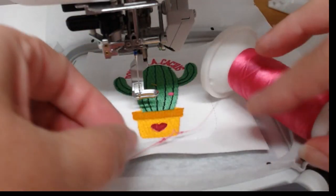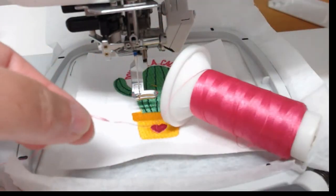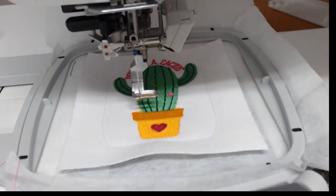Oh look at that — there's a knot right there in the thread. That would have really stuffed things up. You just happened to spot it — and it just so happened to be at the right place. You've just finished. How good's that?